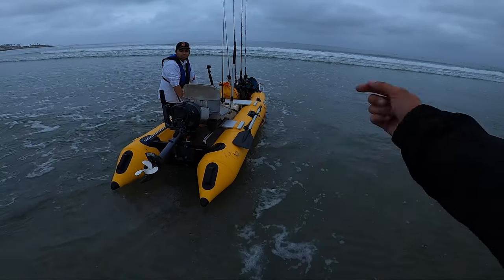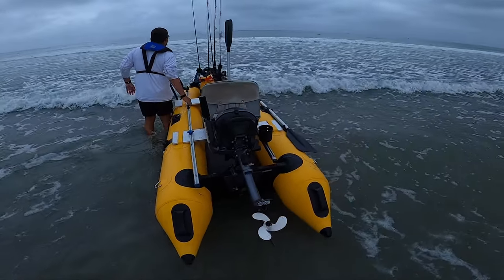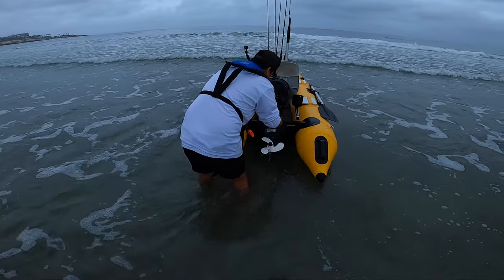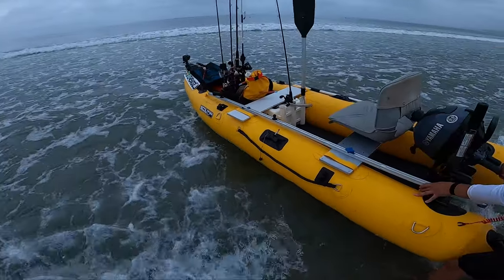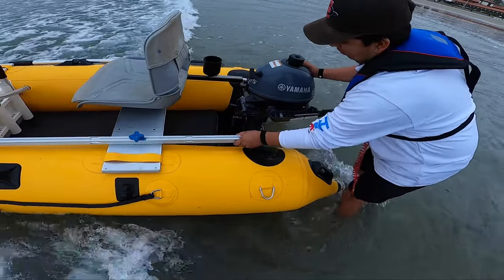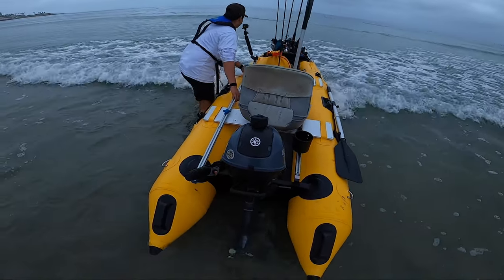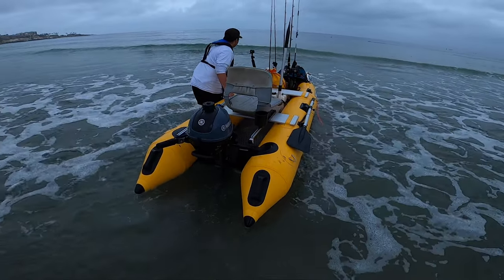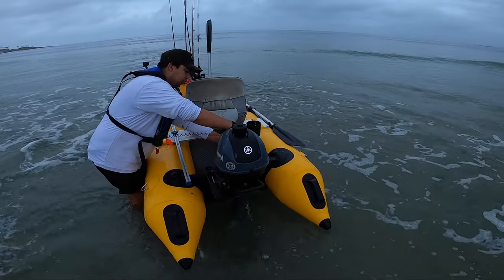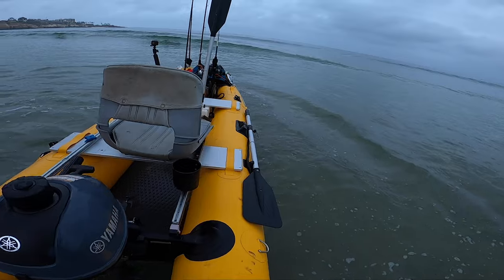Does your motor flip down automatically or do you have to manually do it? Now would be a good time to put down the motor. It just swings freely like that and I keep walking it out. When you're comfortable, I'd walk it out just a little bit more so it's a little deeper. I recommend standing behind your boat as you have waves coming. Make sure your boat is going straight into the waves.